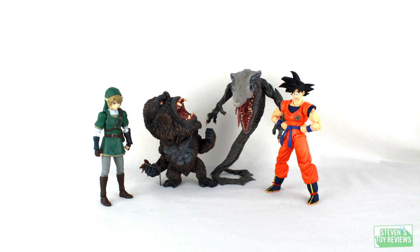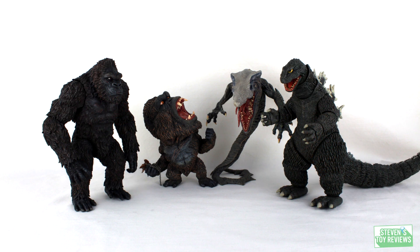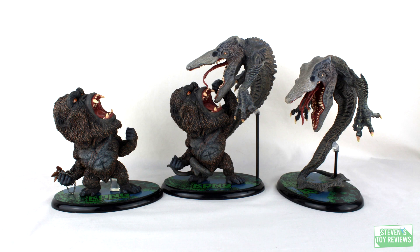Let's move on to the size comparison alongside his pal, the standalone King Kong release, so you can see about how big those two may be together and comparatively speaking with some other figures you might have. As you can clearly see, it's a pretty nice size — he gets a good amount of distance off the ground. Of course, we're going to have to do a size comparison with the Kong vs. Skullcrawler set. Pretty cool.